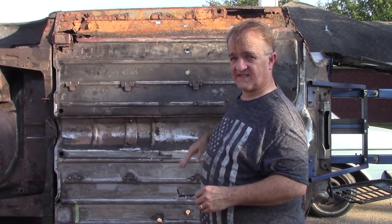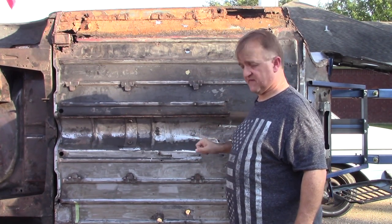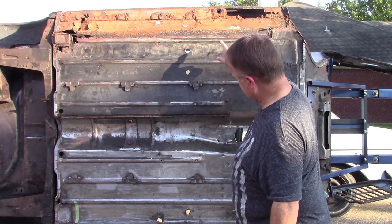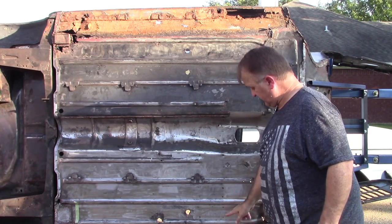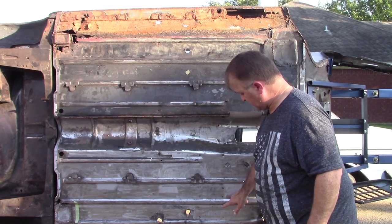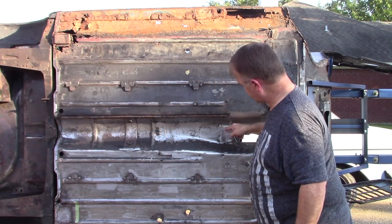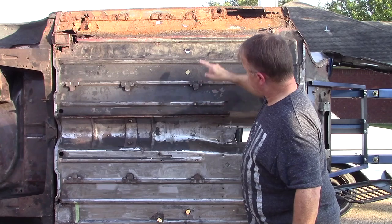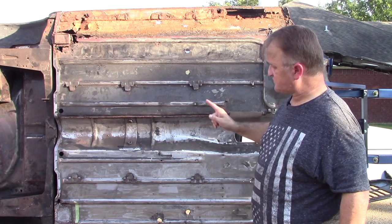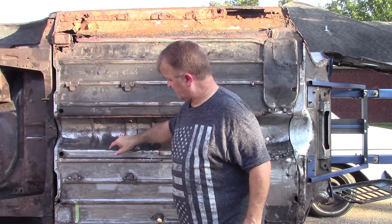I'll rotate the car around to show the sides and how it's welded, but my heritage floor panel didn't come with the cross beam, so I have to take out the cross beam. The cross beam has a flange on the front and back sides of it, and you can see the spot welds here where I've cleaned this section off — spot welds here and here that I have to remove.